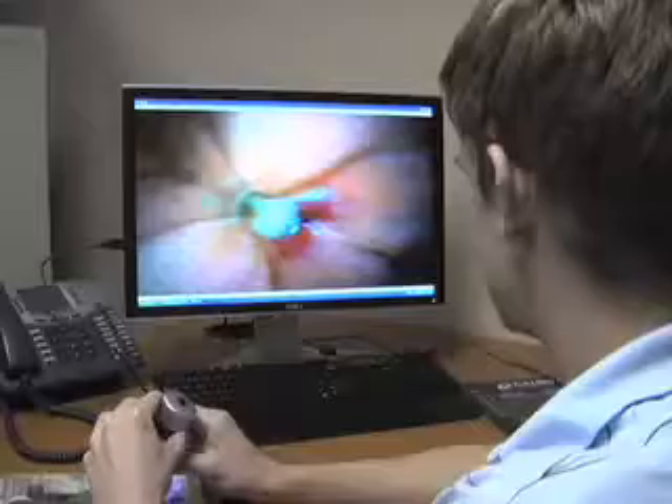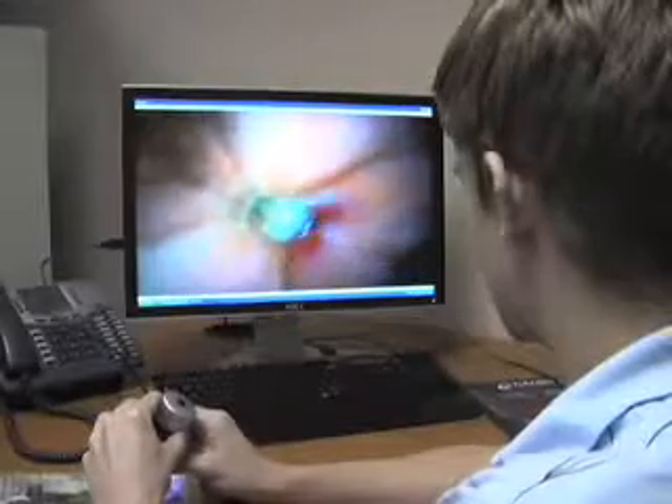This digital microscope displays a live magnified image on your computer screen. Its magnification ranges from 26 to 130 power.